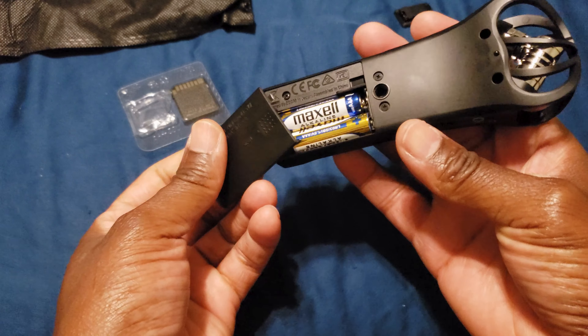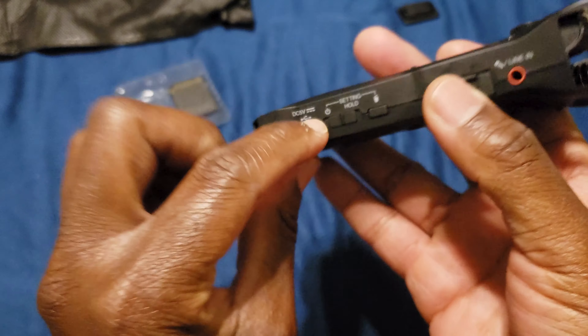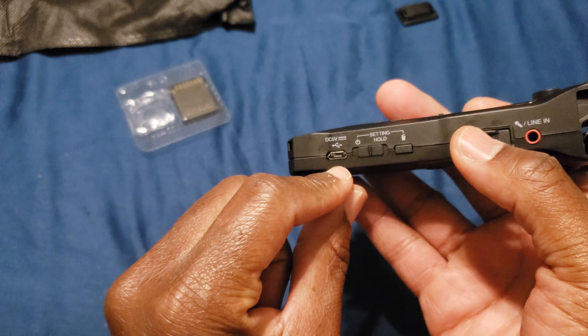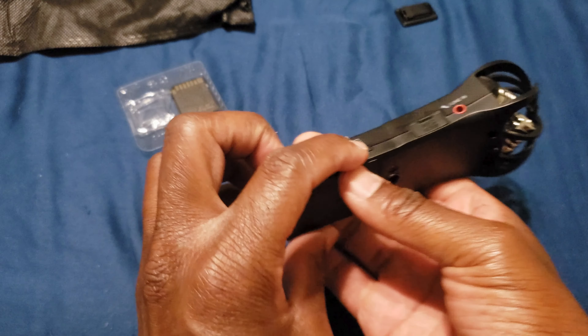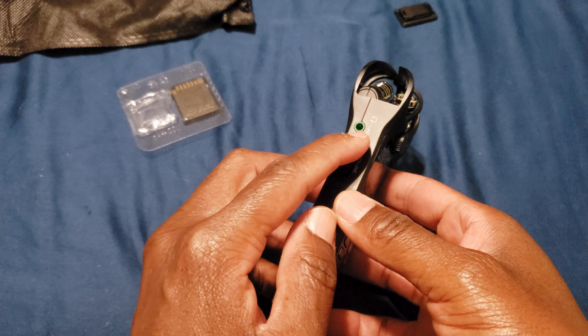Once you install the batteries — they're AAA batteries by the way, two AAA batteries — you hold this switch down to turn it on. It can also be powered by micro USB with a battery pack. That's where you put a lav mic in. Those are the two XY mics.